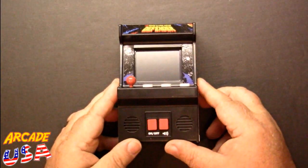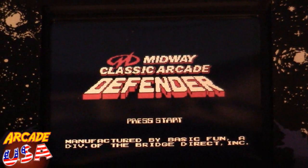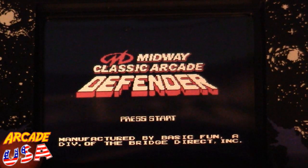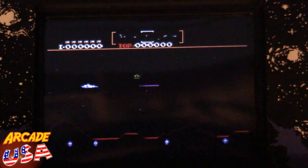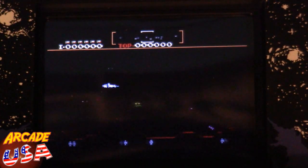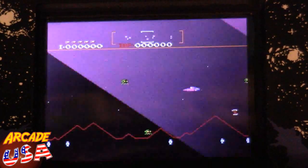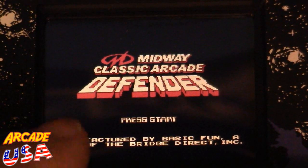Let's check out the gameplay. Turning this on — 'Midway Classic Arcade Defender.' It has a little demo mode that shows the ships firing so you can see what it looks like on screen. It is the NES version but it's still a fun little game to play. It's neat how they translate all the controls down to two buttons — smart bomb and fire — with direction control on the joystick. Let's start the game.